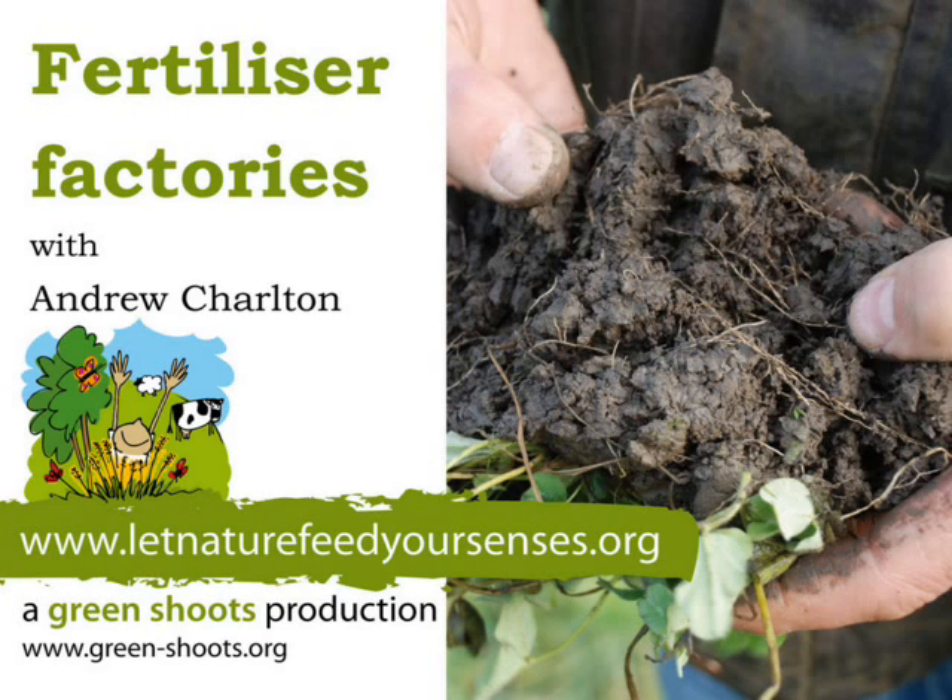Come into this field with me because I want to show you something really amazing about roots. There's so much life in the soil near to the roots of plants. I'm getting right down with a fork into the soil and we're just levering out a great big root of clover — there's a huge mass of very small white roots here.